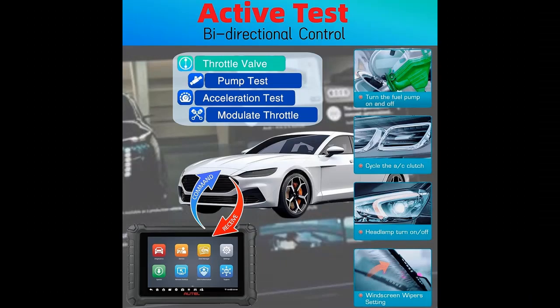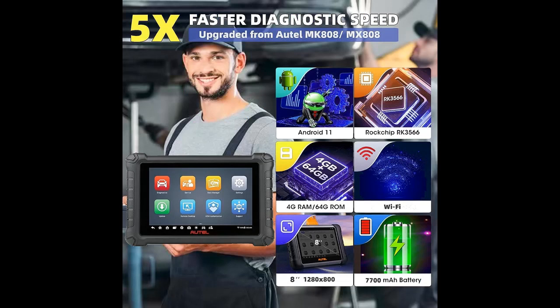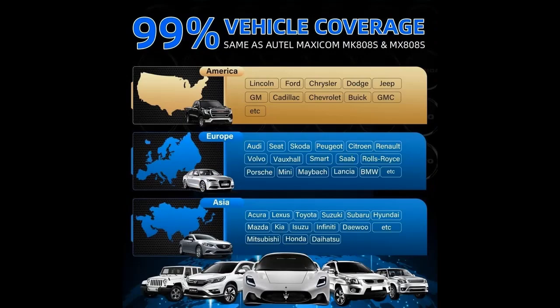Data Manager: The Autel MX900 comes with a convenient data management system for managing internal applications and reviewing data, which allows you to store, print, and review saved files. Its one-stop multitasking feature optimizes workshop operations by keeping all data files, customer information, and vehicle records well organized. The MaxiCheck MX900 also includes one year of software updates and a limited warranty.